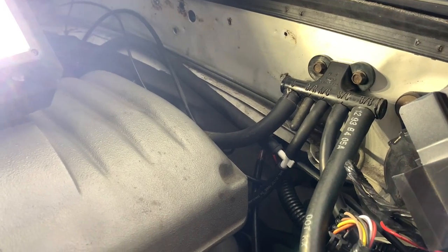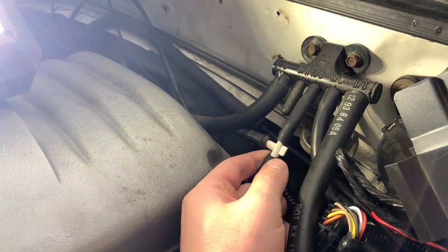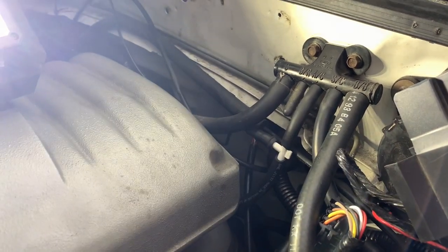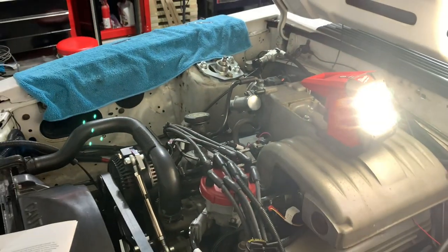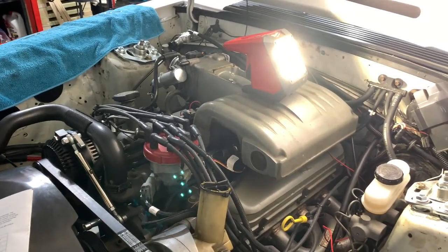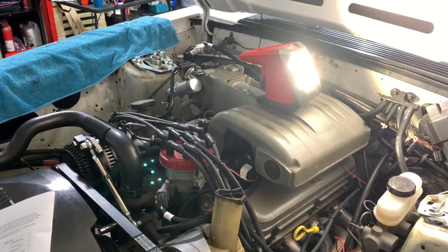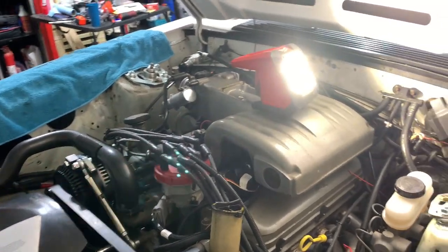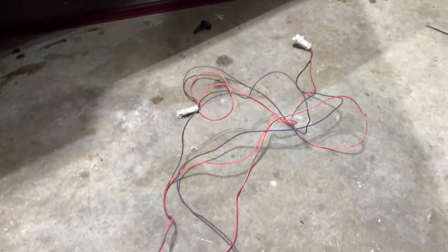One of the last things your Holley is going to need is a vacuum source — especially if you're using your one-bar MAP, which runs inside the car. On my non-AC car, the AC spot on my vacuum tree was unused, so I teed off of that. Vacuum routing is really up to you. For what it's worth, I used a 9/32-inch size vacuum hose and it hooked up to the Holley's connection pretty well.